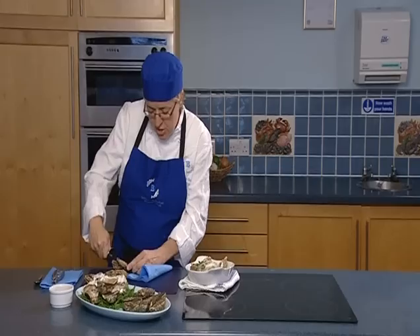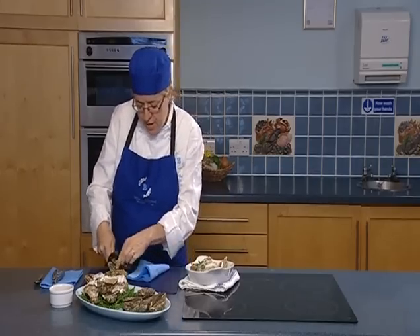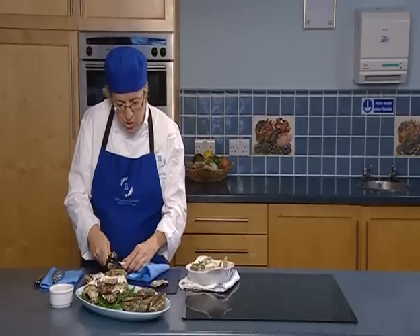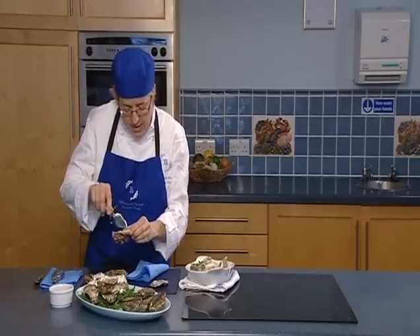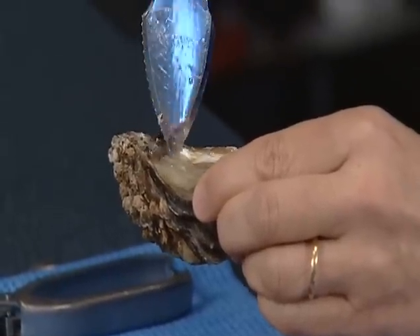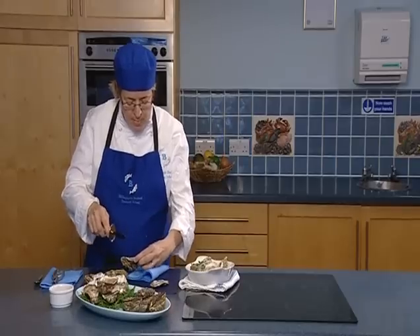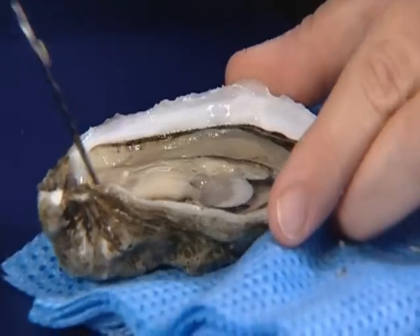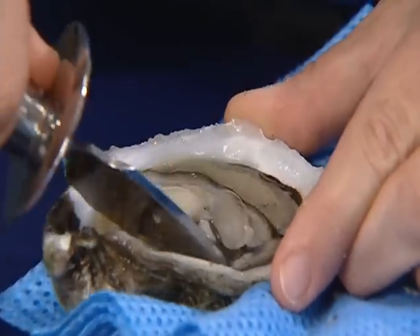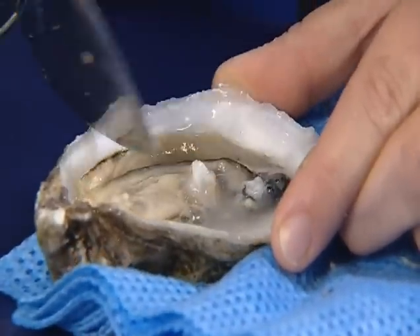Lever up to remove or loosen the top shell, then just take the knife across to release the top part of the shell so it can come away. Be very careful that you don't lose all that fantastic juice in there, and double check for little shards of shell, which aren't particularly pleasant to crunch on. To make it easy to eat, just take the tip of your knife and release the oyster from the bottom part of the shell. Then they're ready to serve.